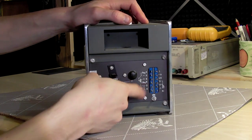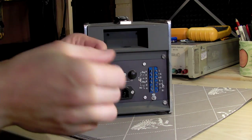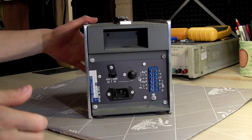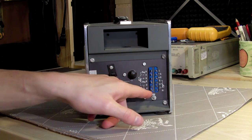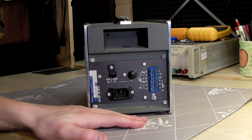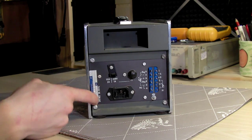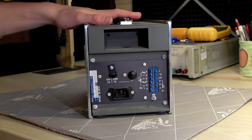There are also external ports so you can regulate the output externally, which is great. Maybe it's designed to be a system power supply. Let's open this up and see what's inside.